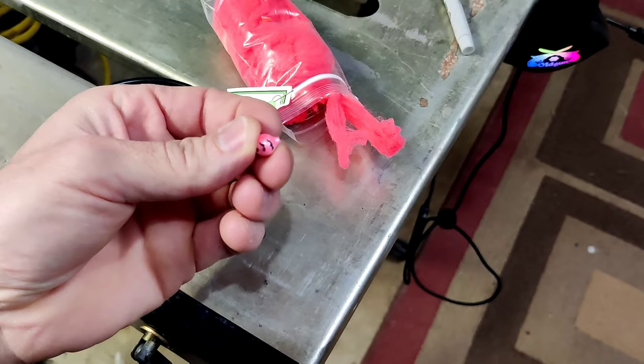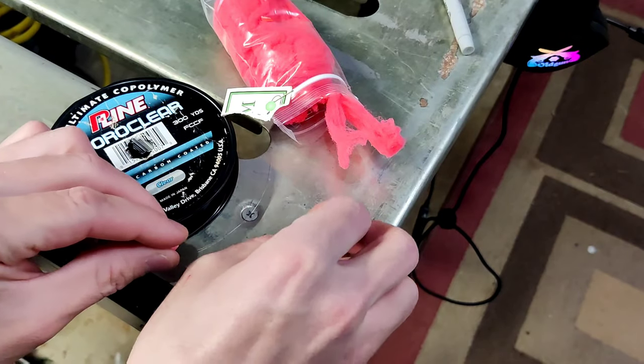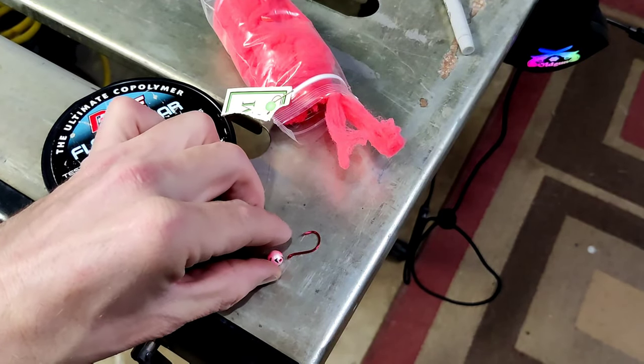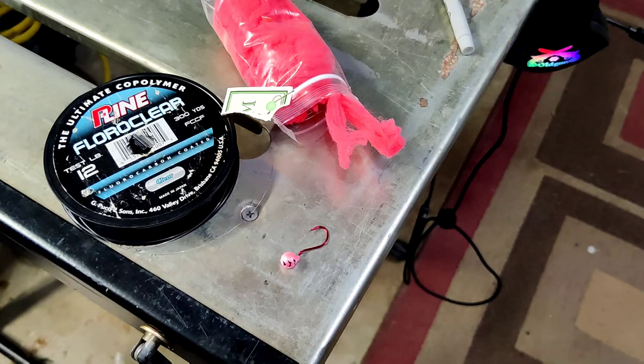There are other manufacturers — Atlas Mike's makes it, and I'm sure there are a lot of others. For this corky here, this looks like we're down into our pretty small sizes — maybe a 14 — and I've paired that up with a number four hook. There again we're talking about that hook gap extending past the drift bobber. We're going to go with 12-pound test fluorocarbon, which I feel comfortable with in low-clear conditions for winter and summer steelhead, and we're going to tie an egg loop knot to this.